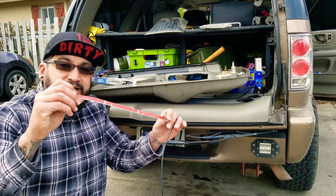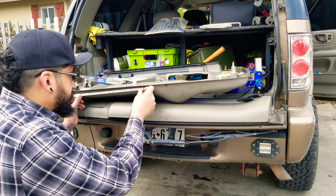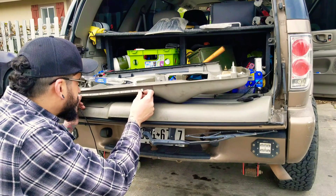These come with M3 tape. What I'm going to do is make sure I put it where I know it's not going to rub or interfere with anything.